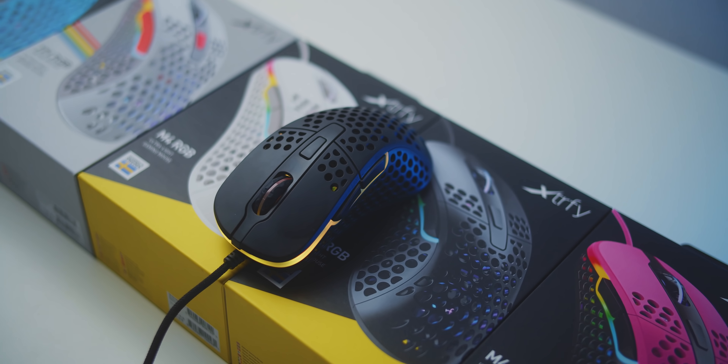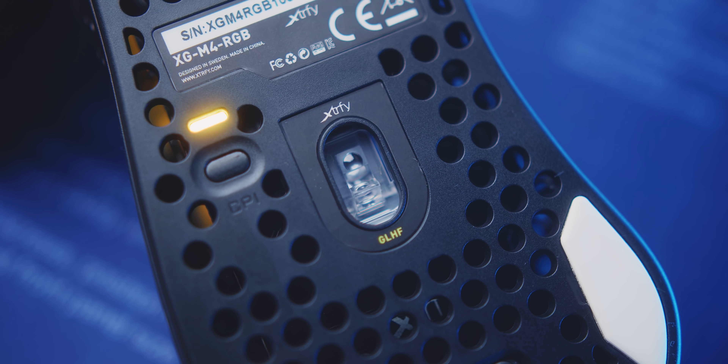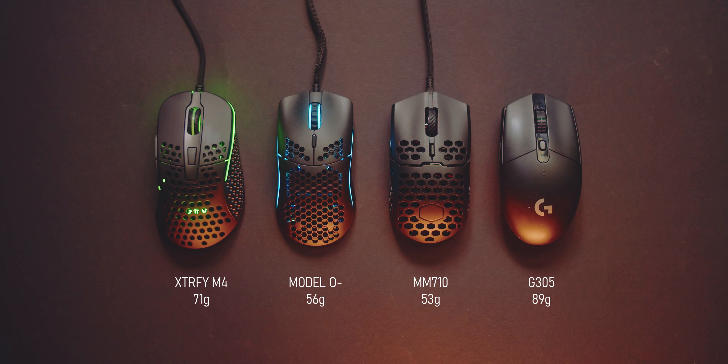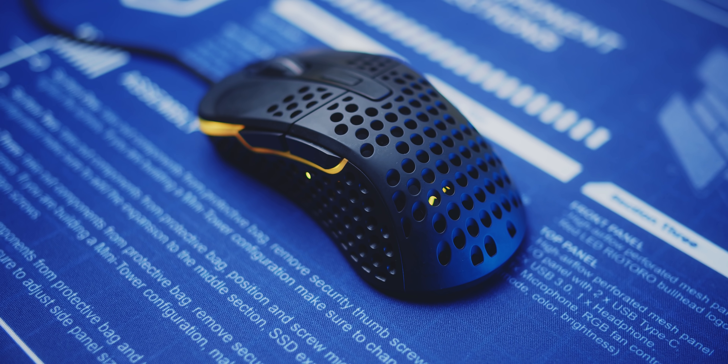This will not be an issue for people with smaller hands, which is why the O- exists. It's interesting how the 710 is slightly shorter in length, but because of the back curve it accommodates my larger hand very well. I'd also like to give an honorable mention to the Extrify M4 RGB — these just got in, they're brand new mice, and size-wise they are pretty small, slightly bigger than the MM710 but heavier at 70 grams. So if you don't like a super light mouse, this is a really good option and I'll have a review on that soon.